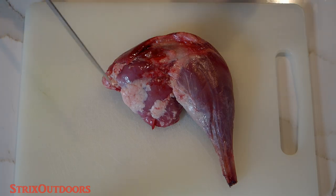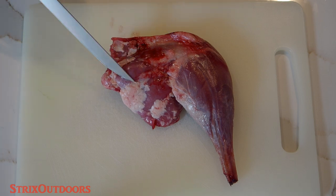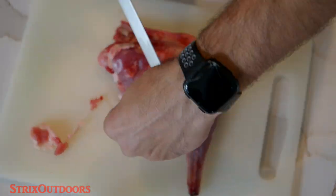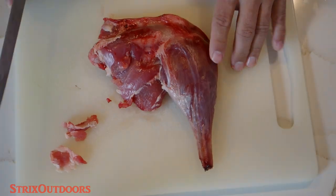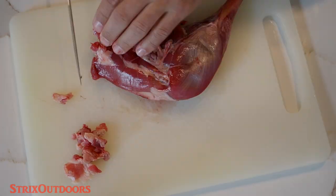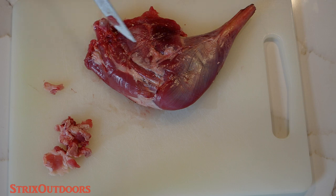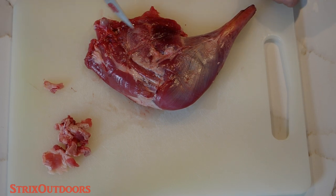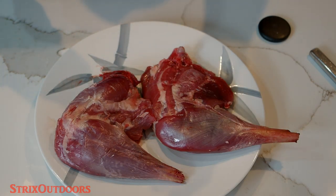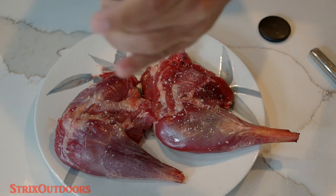Here we have one of our thighs. For preparation, I'm just going to trim off anything that doesn't look good — any bruising — and trim off the fat. I think I'll stop there. You could come in and remove the silver skin, but I don't really think that's going to be necessary for this. Before browning them, I'm going to give them just a little bit of salt. This is sea salt, but you know I love using kosher salt as well — just changing it up a bit.